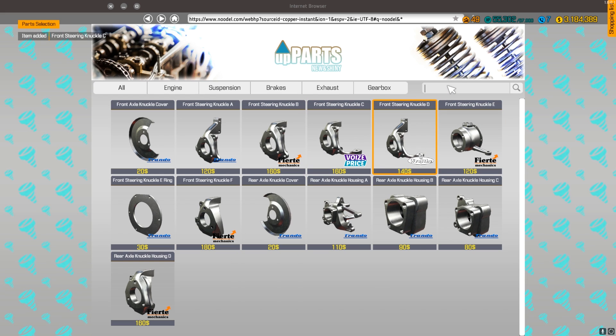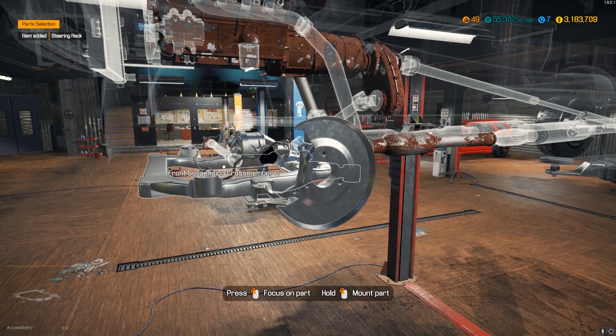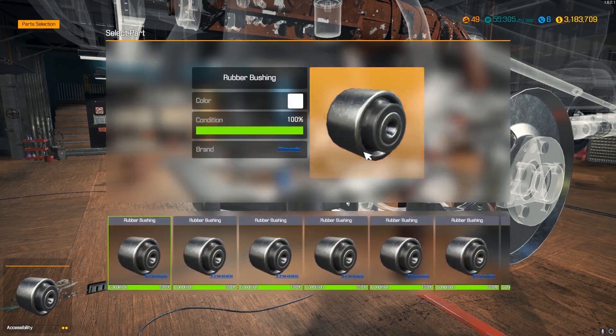Suspension is probably the most boring thing to me — I like doing motors a lot more. Oh yeah, we need steering too. After we finish this front suspension, we'll be cutting to finishing up the body next.